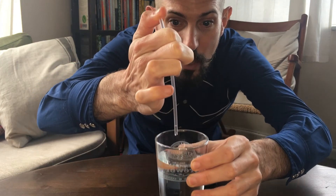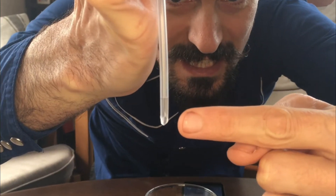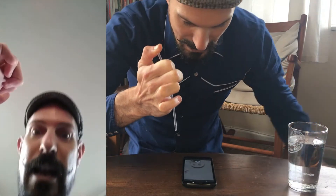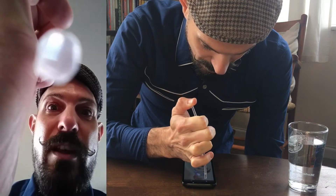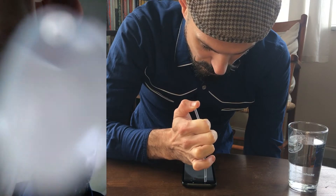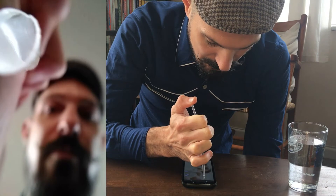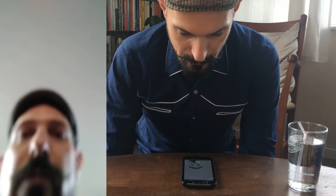Poke the straw in just a little bit, then put your thumb over the top of it so you trap a little bit of water. Then very carefully drop it onto the front-facing camera — you want about two drops — gently releasing by taking your thumb off the end like this.